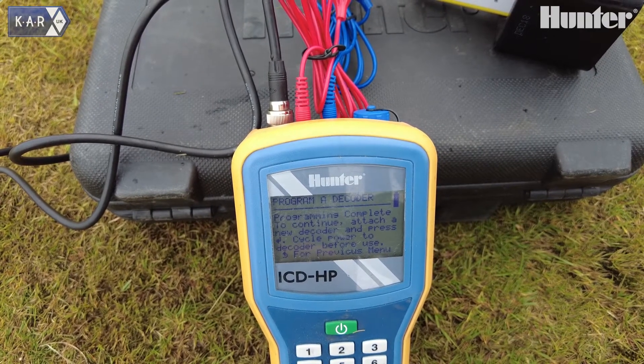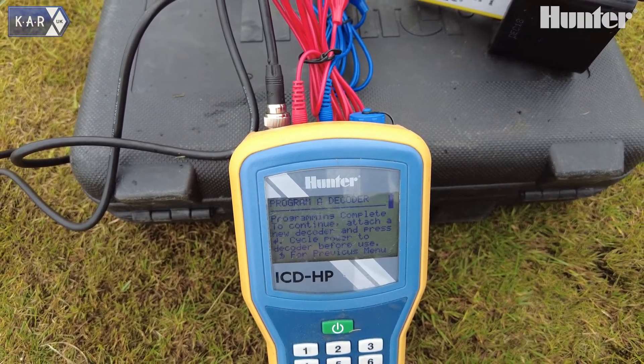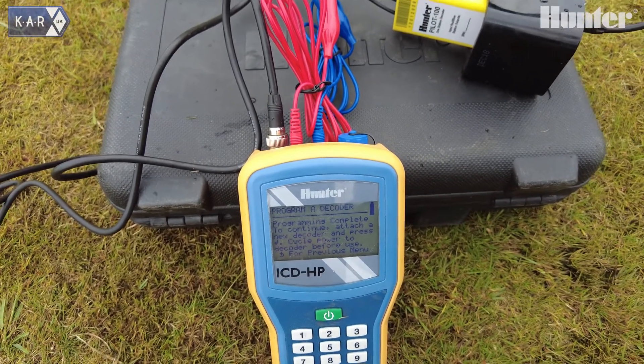There we go — cool, programming completed. We can then go and fit that out in the field and it's ready to go once we have power resumed.